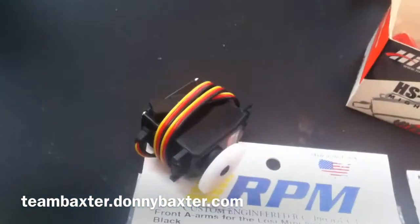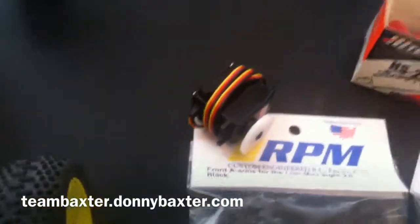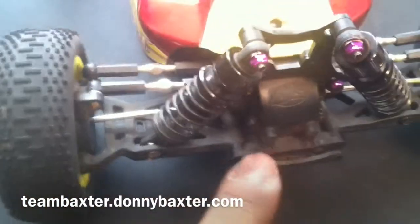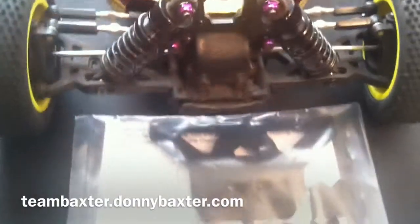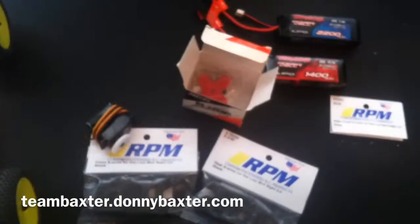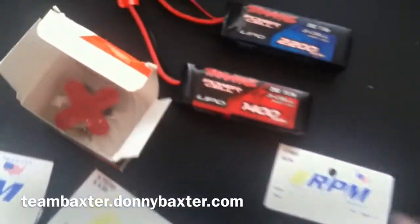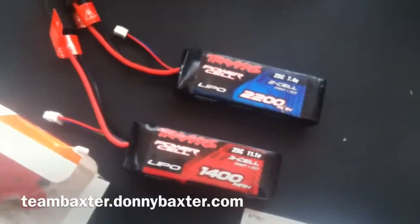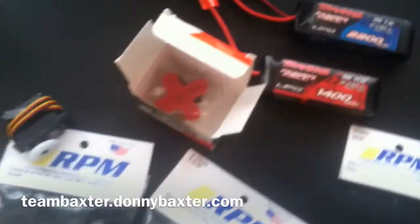Also got the RPM front bumper. I struck the 8 pretty hard and it destroyed the whole front end — all of that has been replaced, so hopefully this will stop that from happening again. Also got a 3S battery; I've been running 2S but figured I'd give it a little more punch and see where I can take it.